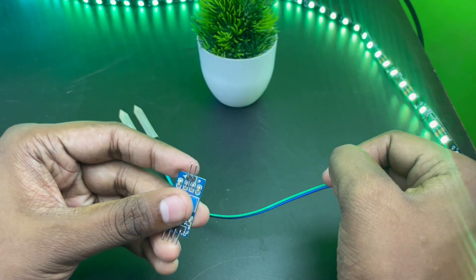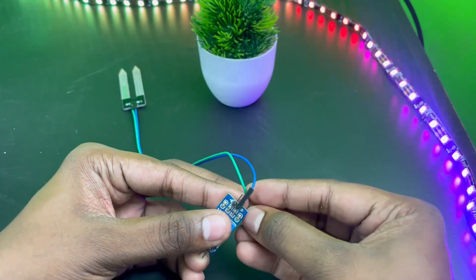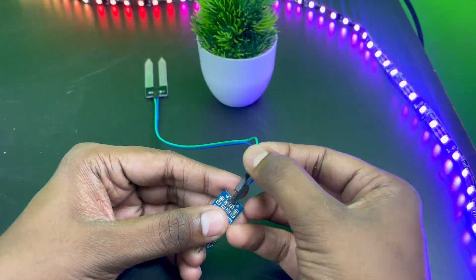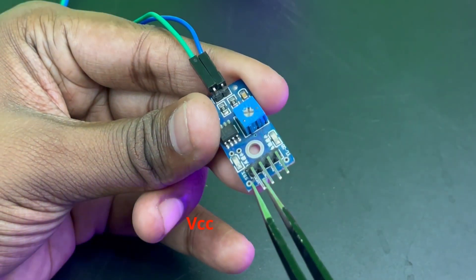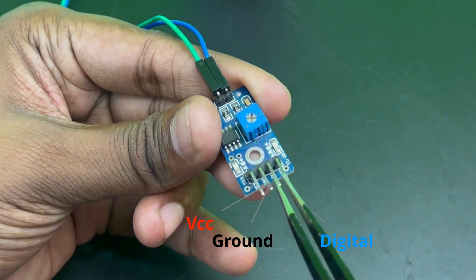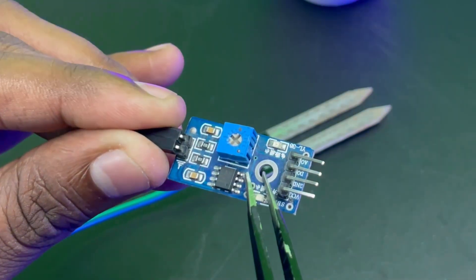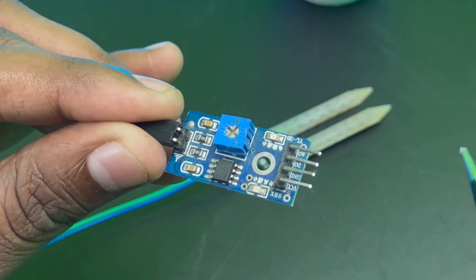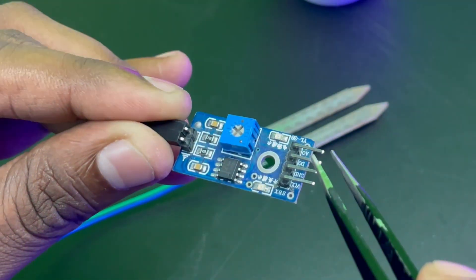This probe is connected to the electronic module. You will connect the sensor plus pin to the plus pin of the module and the minus pin to the minus pin of the module. This electronic module also has four pins: VCC, ground, the digital output pin, and the analog output pin. It generates an output analog voltage based on the resistance value received from the probe, available at the analog output pin.